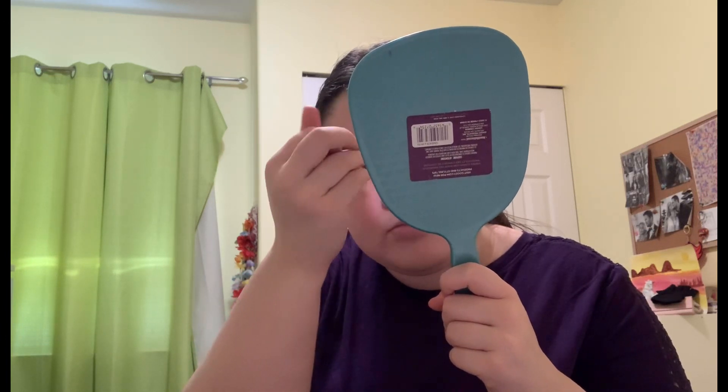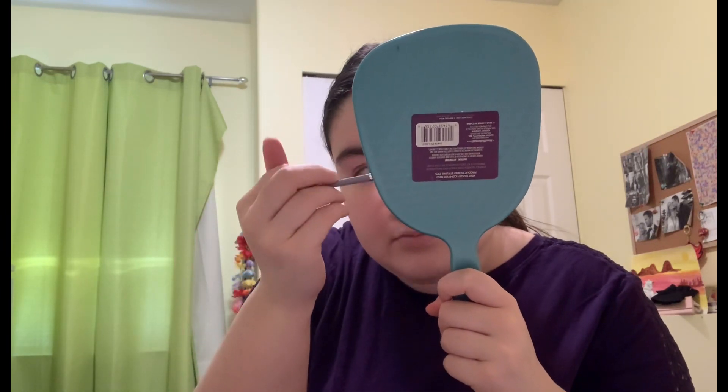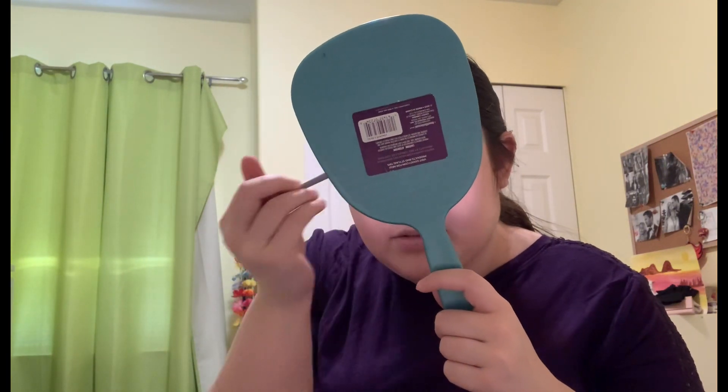Now I'm going to dip back into the same shade and do the other eye, dipping back into the crease. That is how it's looking. Let me just dust that quickly. It's a bit higher than I'd like right there, so just going to go like that. That is better.